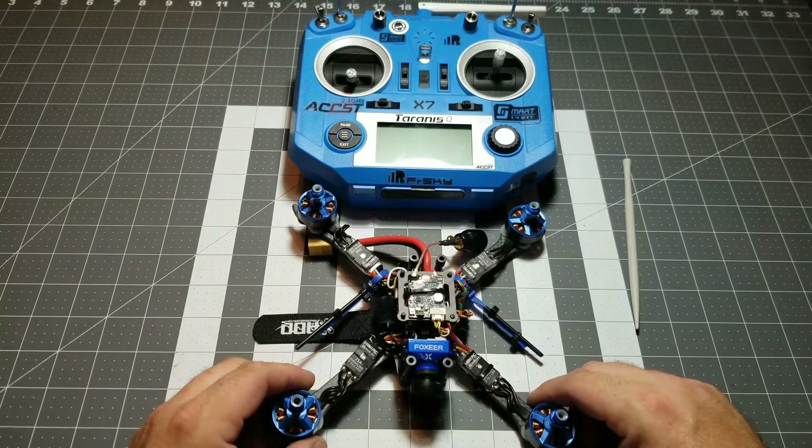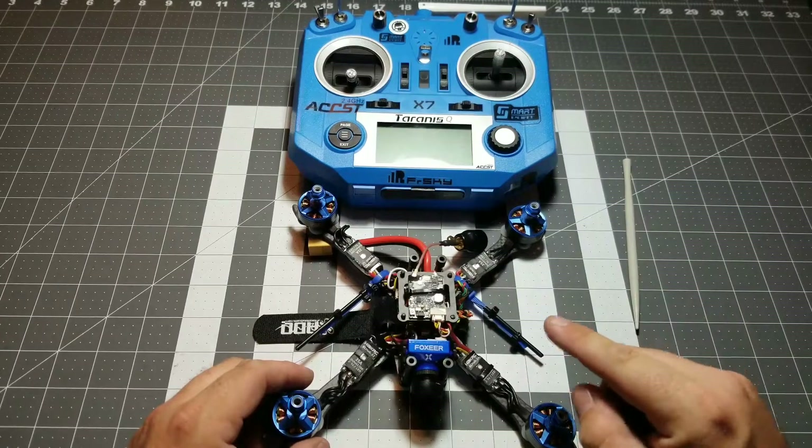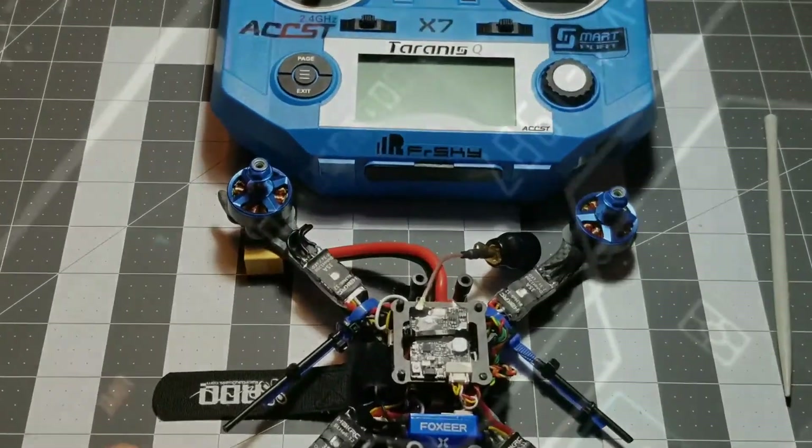What's up guys? E-Drone here and today we're going to be covering how to bind in part one of our programming series on our Budget Basher race drone. Stay tuned.